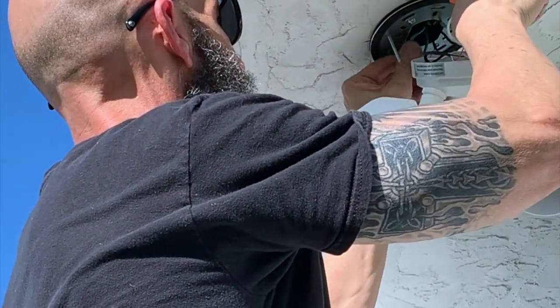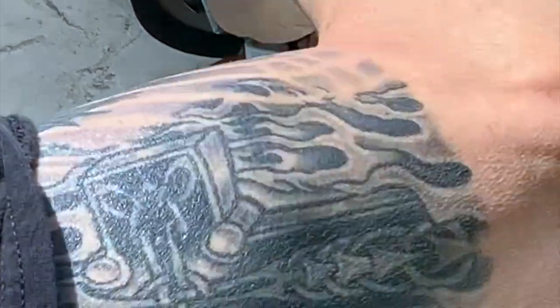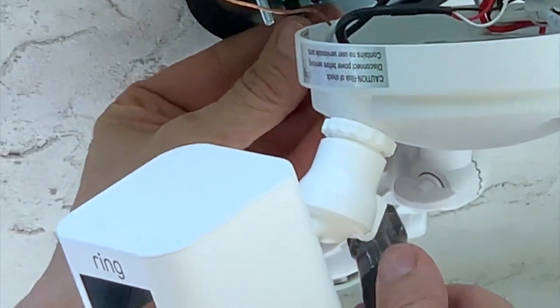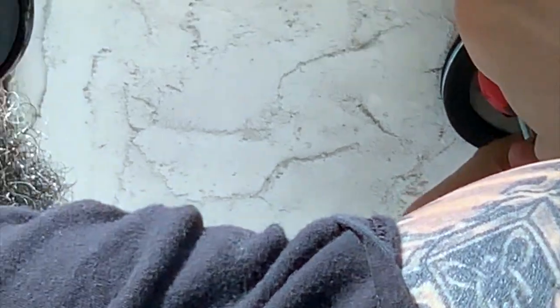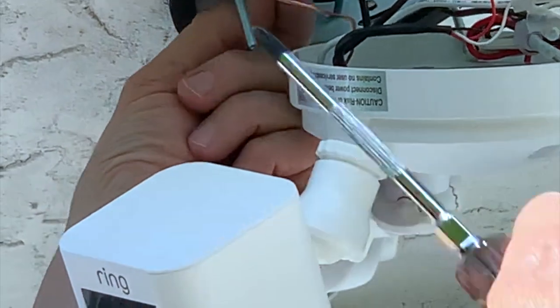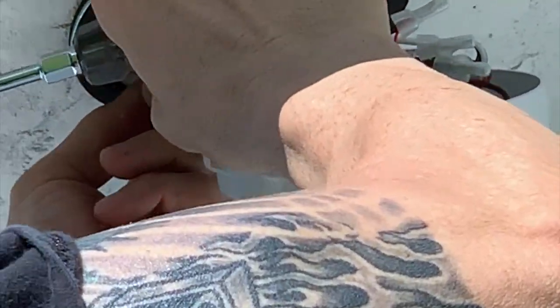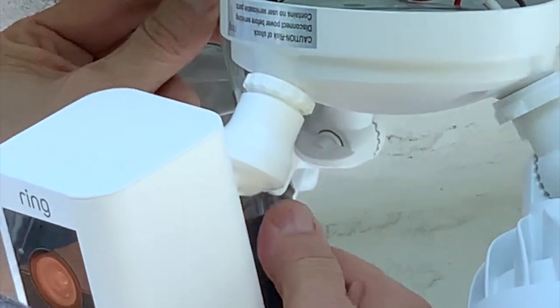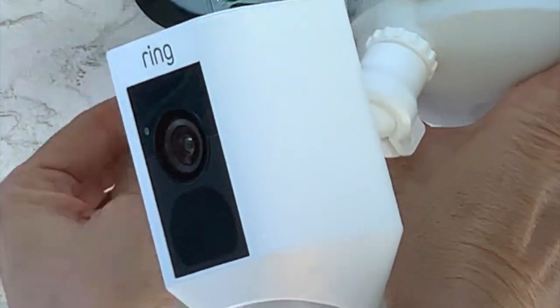We're going to carefully stuff these wires into the junction box up where they belong, out of the weather's way. Since there isn't a ground wire in this junction box, we're grounding the ground wire to the box itself. Very easy to do. The wire is grounded — take this off the hook; we're not going to need that hook after we're done.